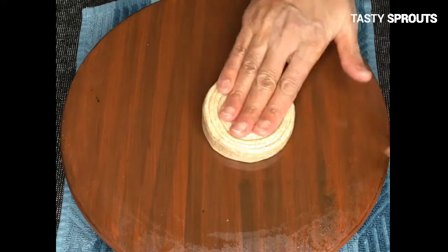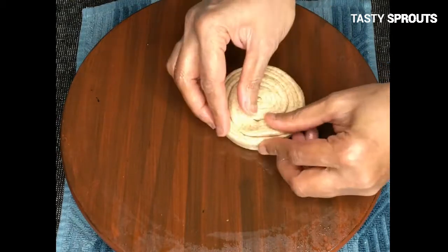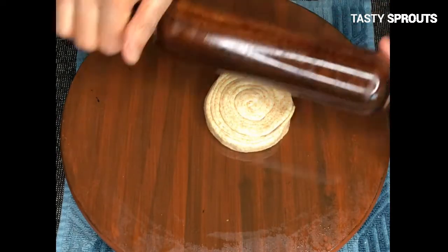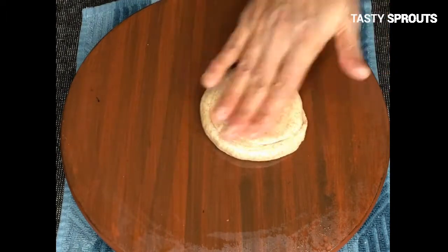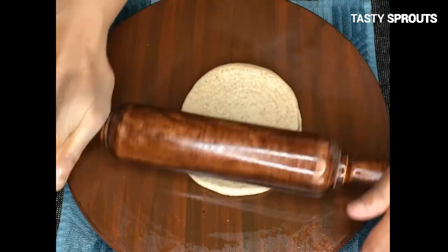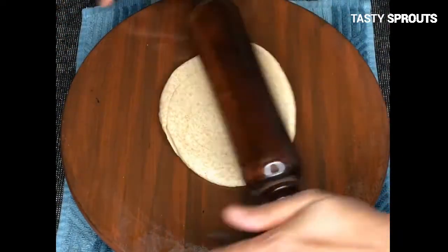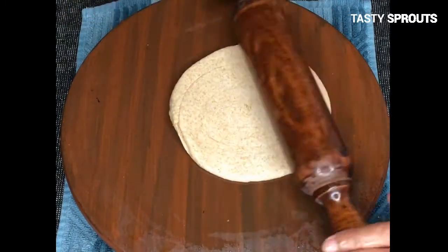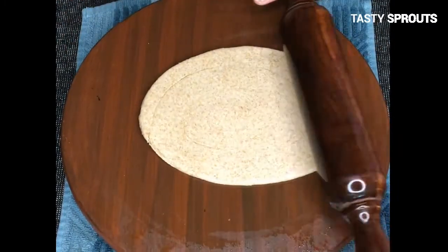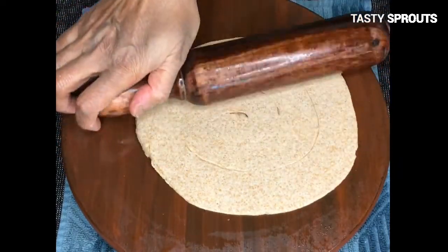Press this disc slightly using the palm and roll it out using the rolling pin. While rolling the paratha, be gentle because it is important to retain the layers when the paratha is completed.